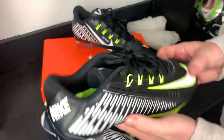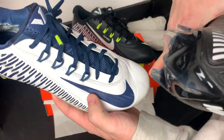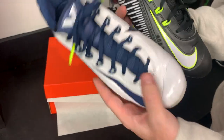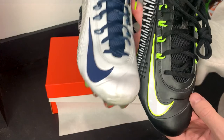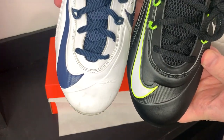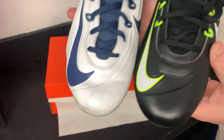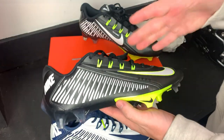The next thing I want to look at is the toe box. A common problem with these cleats — everybody loved them but the toe box was a little bit skinny and pointy. I'm curious to see if they've changed that, and it looks like they might have created a little bit more room. It looks a little less crowded, a little more rounded at the tip, so your toes will fit in there a little bit better.